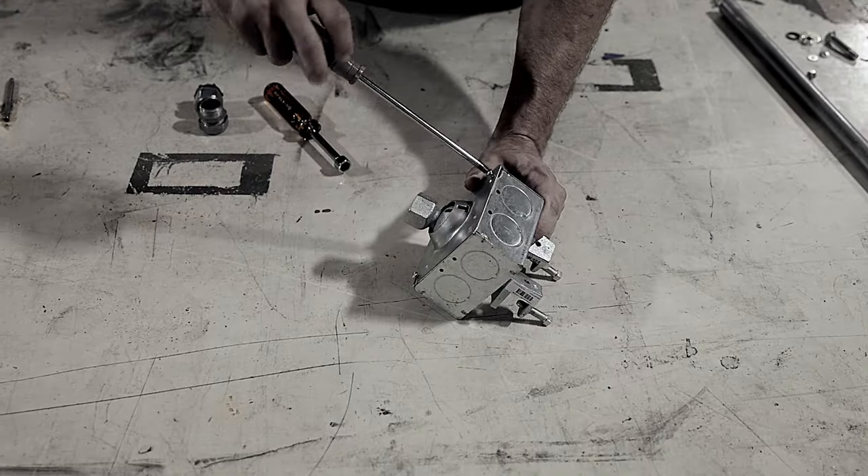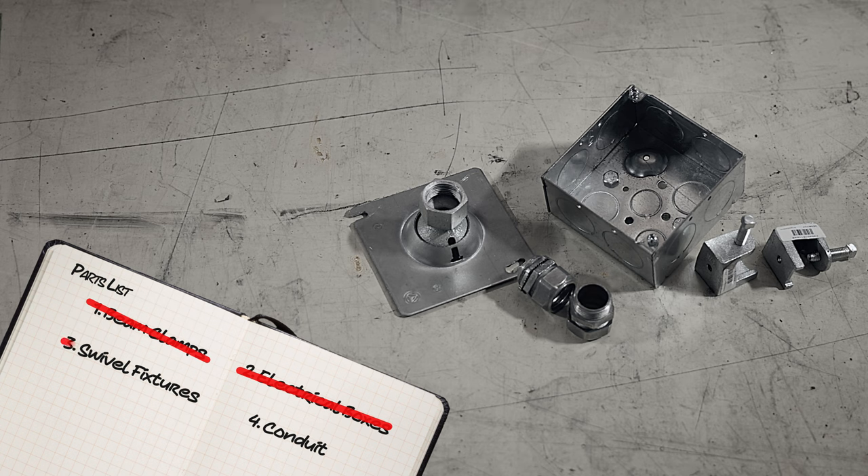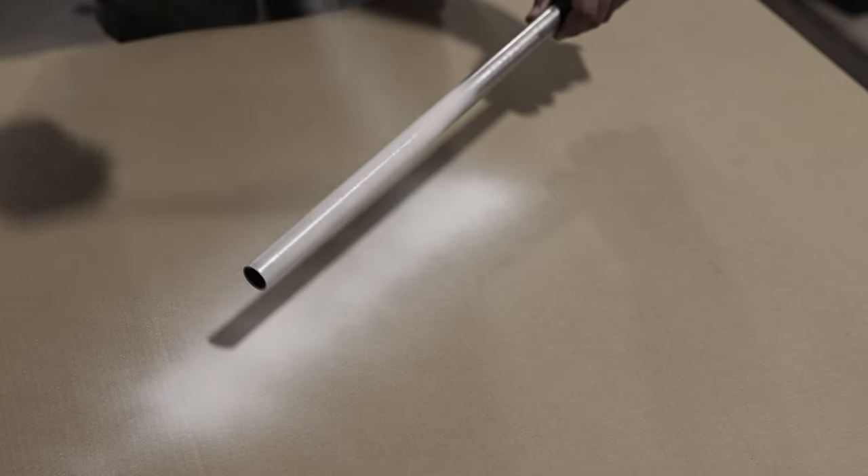Tired of resorting to DIY solutions to pendant mount CCTV cameras, making countless trips to the hardware store for beam clamps, electrical boxes, swivel fixtures, and conduit, and then painting everything to match a store's interior?